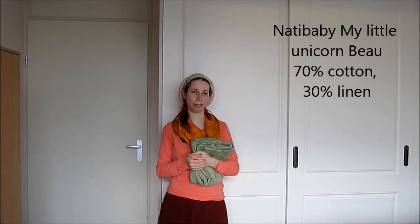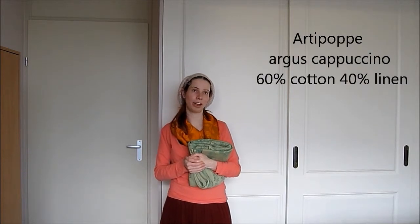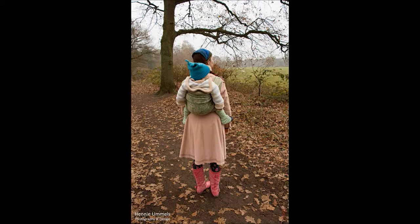I do have some brands that I could compare it with, like Natibaby and Arliebop with the linen. The Natibaby is a little bit more thick and I find it a bit more difficult to wrap with. The one from Arliebop is a little bit thinner. So this one is just in between.